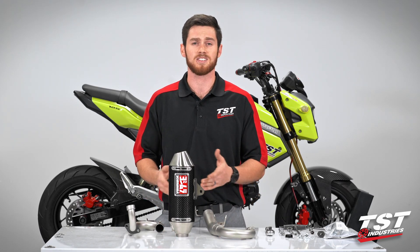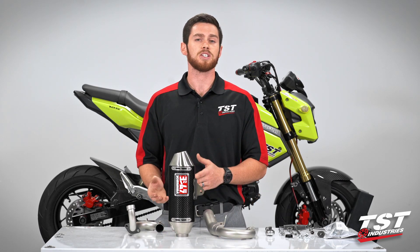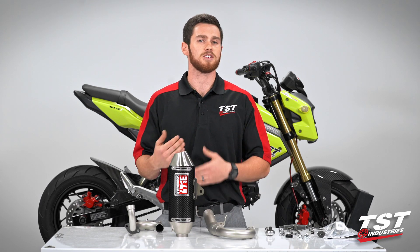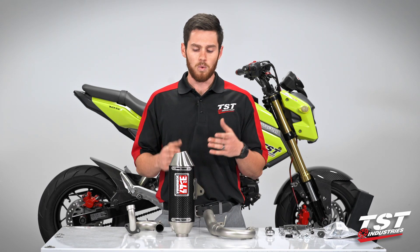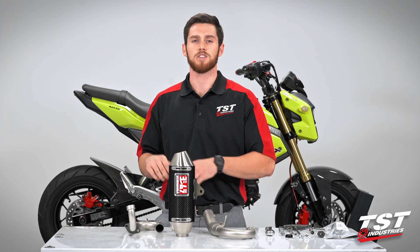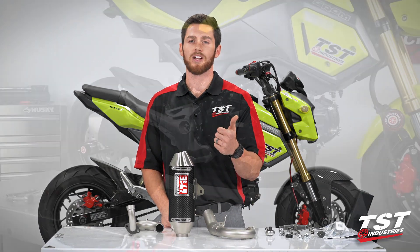The installation of this is going to be really quick and easy. We're actually going to refer to a previous video where Bart removed the OEM exhaust just to make this a little bit quicker and easier. Once that exhaust is off, we're going to jump back to the table, start the assembly of the exhaust up here, and then move to the bike and get it all done. Let's jump right in.